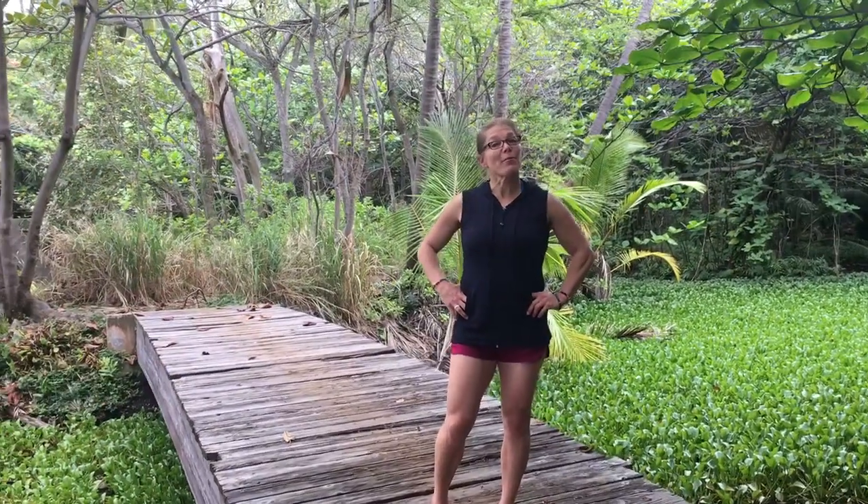Hi, my name is Lisa Huck. My practice is called Thrive Fitness Nutrition Lifestyle, and my calling is helping people have strong legs. This is an advanced exercise called squat rocks.